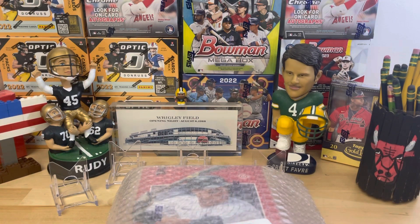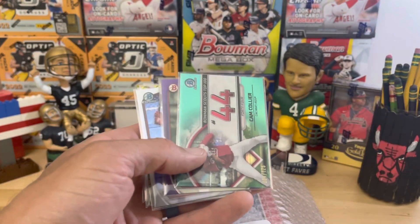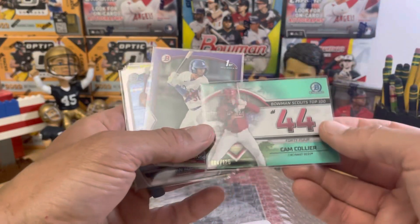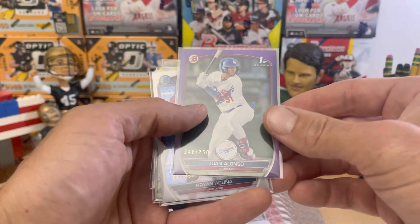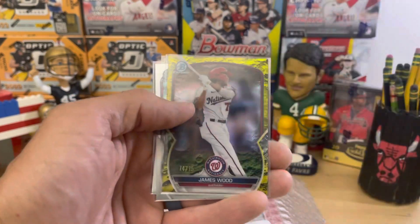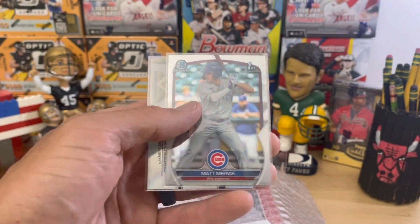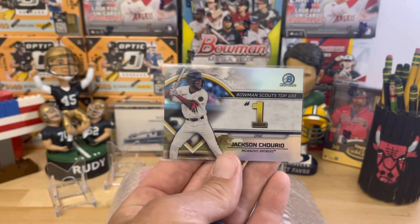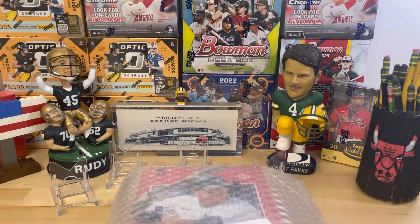Greetings and welcome to the SportsCard Ripping Teacher. What a box we had yesterday with that Bowman retail — we had our Drew Jones autograph, Cam Collier numbered out of 125, Juan Alonzo out of 250, Brian Acuna out of 499, James Wood out of 75, that Matt Mervis Bowman First, and also the number one card right there. There's an old saying: what have you done for me lately?